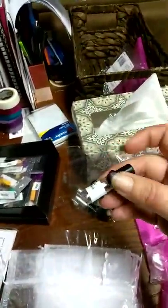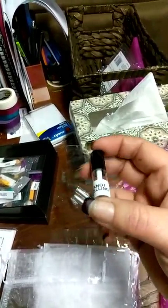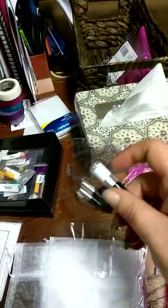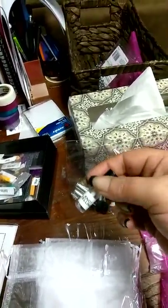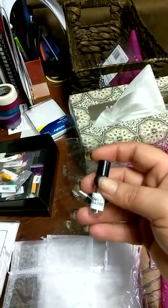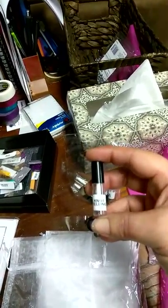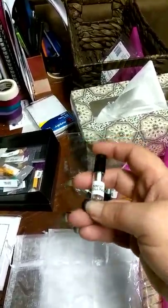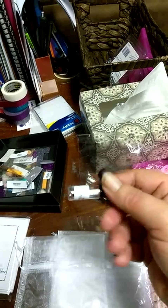As far as lip products, if they ask for a certain color, I package them the color they ask for. If not, I will just ask them if they wear lip gloss, lipstick, etc., and I will just go by their skin tone or whatever else and just package them one so they can at least try it.